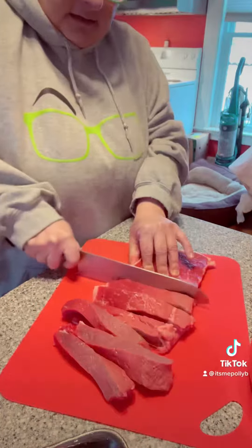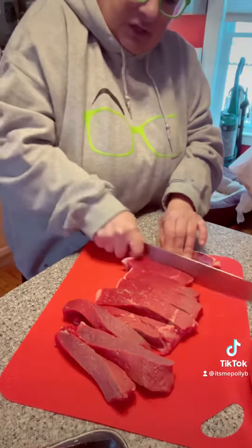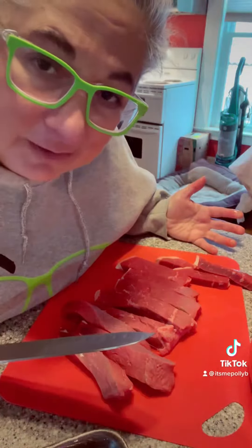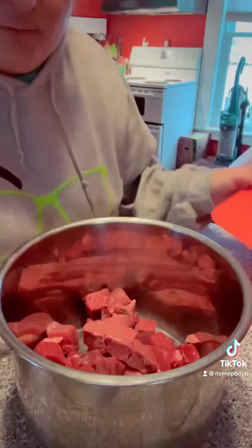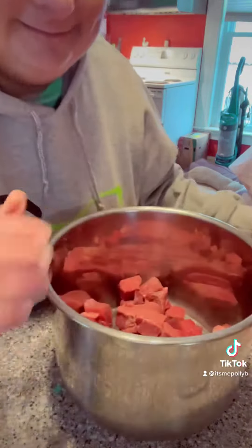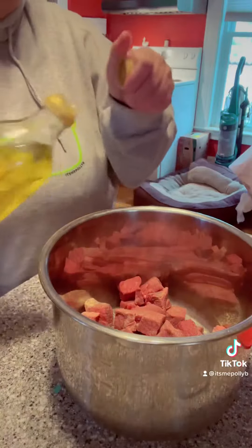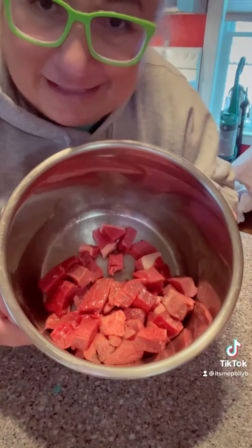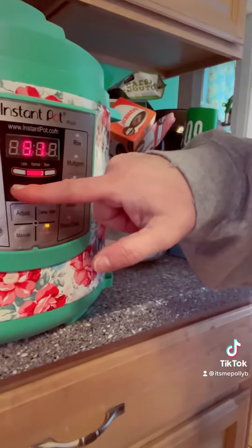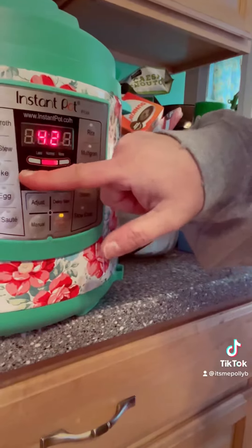Welcome to easy-ass dinner. You're gonna chop it up into cubes — I don't give a crap what size or shape you like your steak. Throw all that in your Instant Pot with granulated garlic, a little bit of olive oil, a little bit of Morton's. Mix it all nice. 20 minutes a pound, so I'm gonna do 30 minutes.